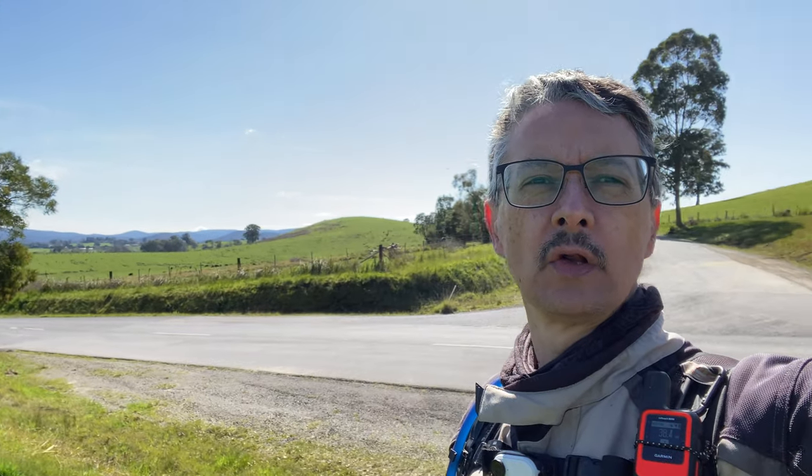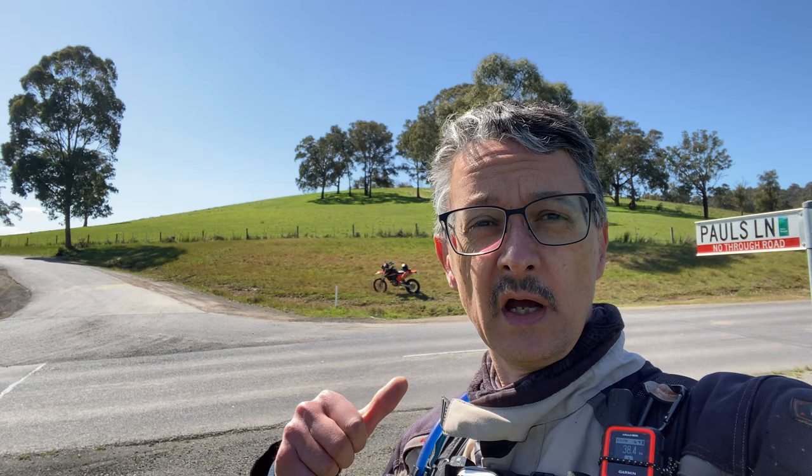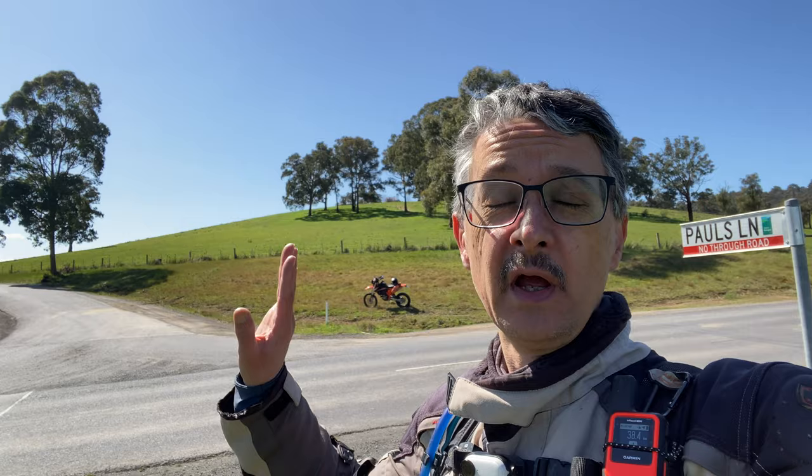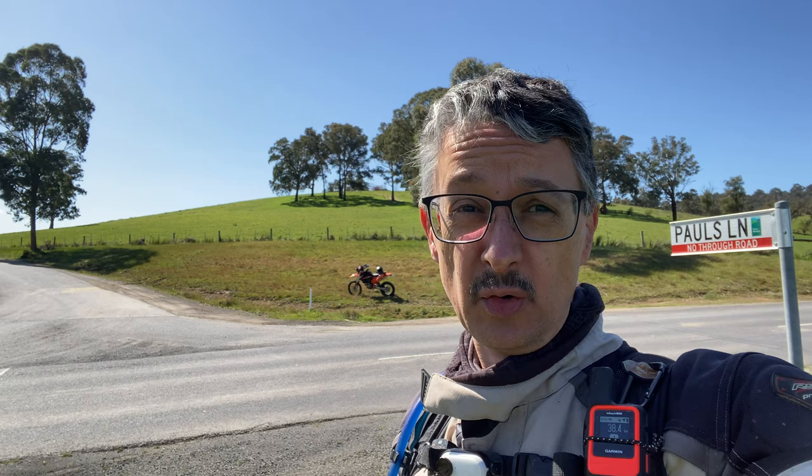What a glorious day here in Melbourne — first time for a long time, I've got to say. Well, it seems like it anyway. I'm out near Yarra Glen, obviously Paul's Lane. This is a fairly well-known area for trail bike riding up this road, and further on there's some pretty good adventure riding tracks as well. That's what I'm out today, just to have a bit of a look.